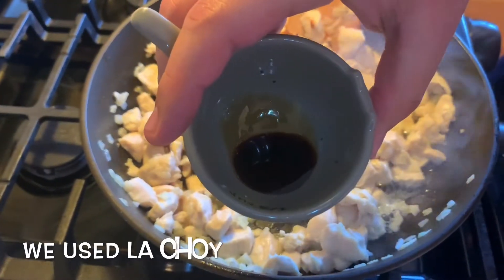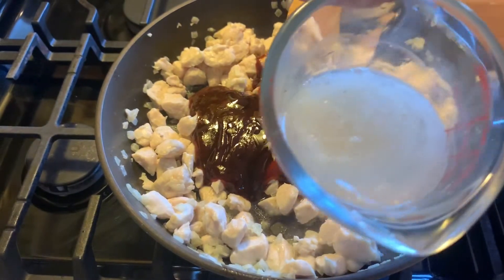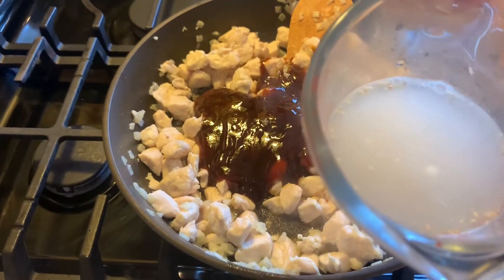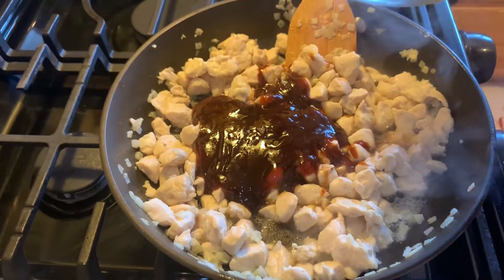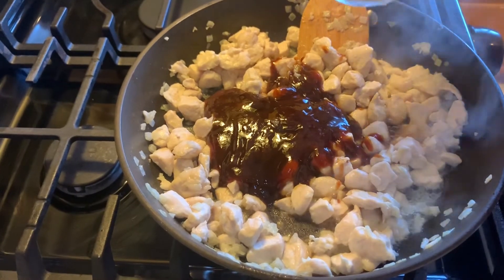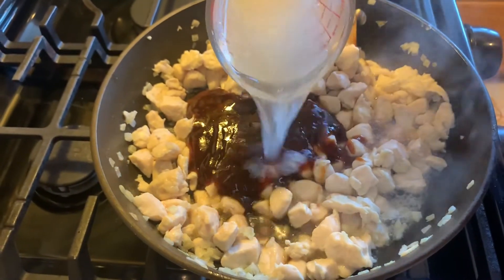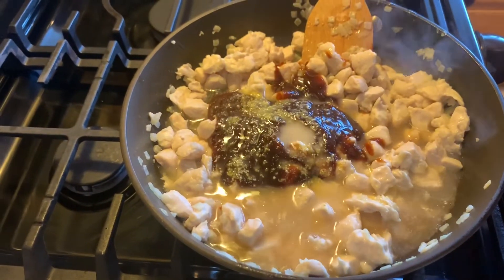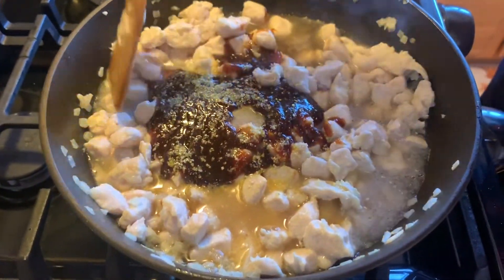Our chicken is cooked. Now we're going to add half a cup of barbecue sauce and one teaspoon of soy sauce. This is a cornflour and water mixture — two tablespoons of cornflour and 100 ml of water, which is about half a cup. It's going to make the filling jelly-like in texture. Let's mix it well.